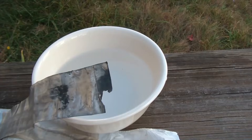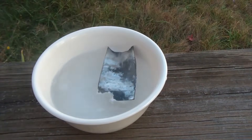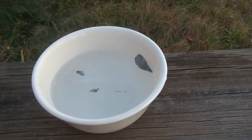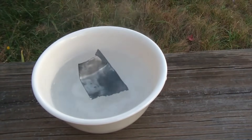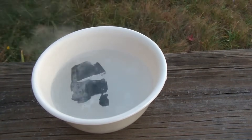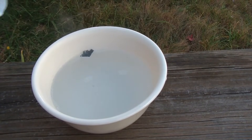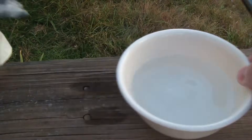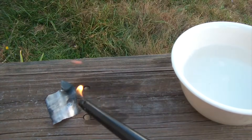All right, we're going to do a different experiment. I got a different body right here — we're actually just going to take a small piece and throw it in the water, see what happens. Now we're going to try something different: try to burn a small piece.